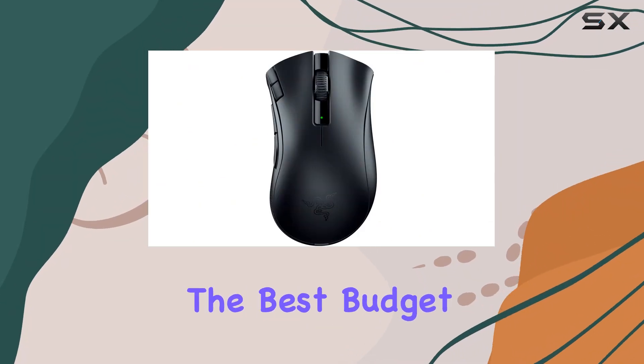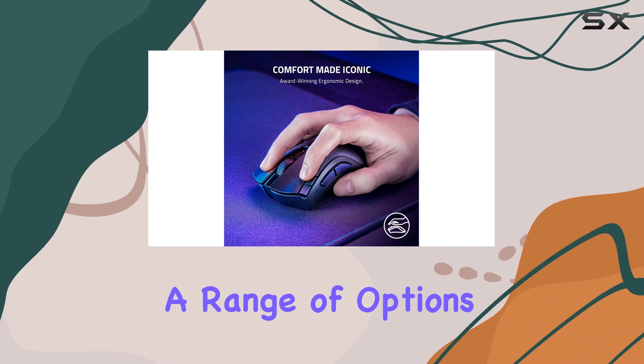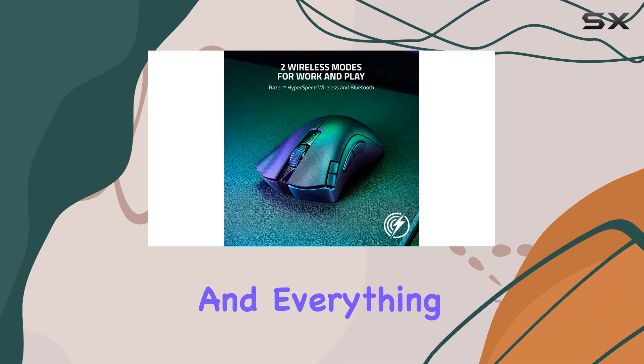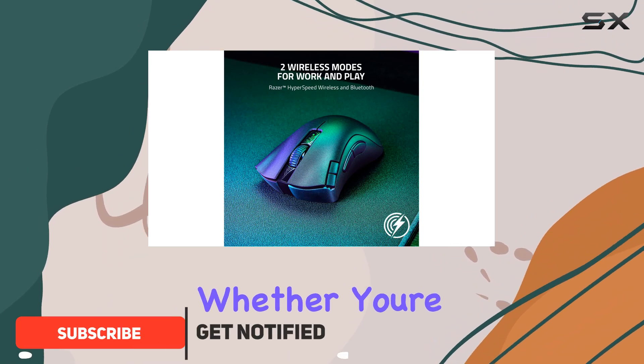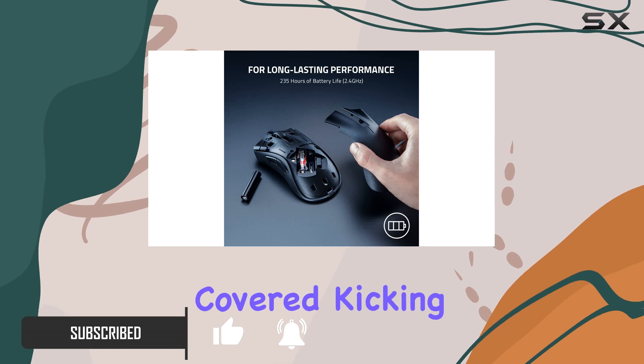Today, we're counting down the best-budget gaming mice of 2024. We'll be looking at a range of options, from wired to wireless, ambidextrous to ergonomic, and everything in between. So, whether you're a casual gamer or an aspiring esports athlete, we've got you covered.